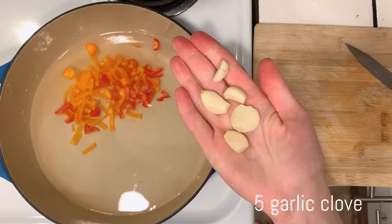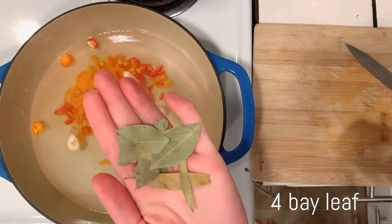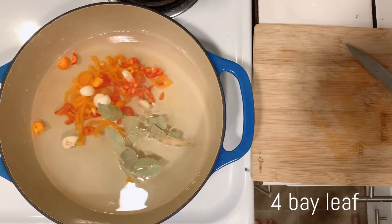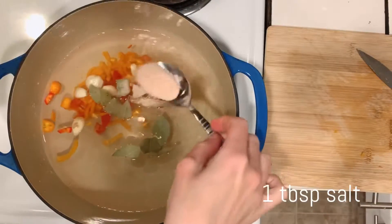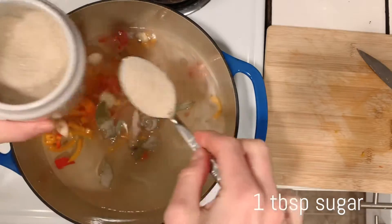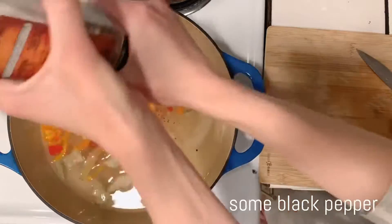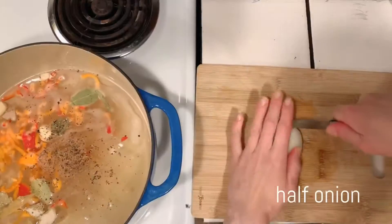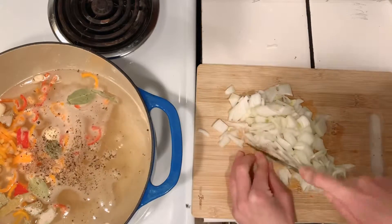Add five garlic cloves, four leaves of bay leaf, one tablespoon of salt, one tablespoon of sugar, add some black pepper, and slice half of an onion into one-inch-length sticks.